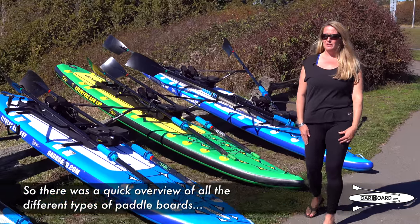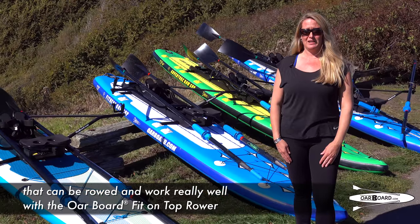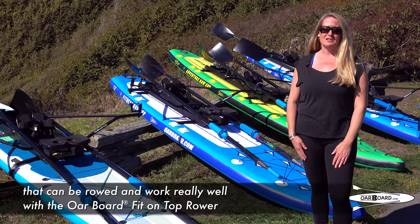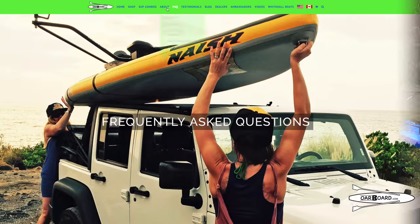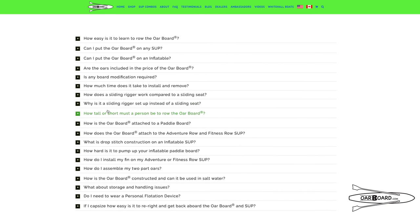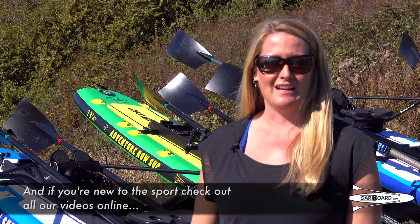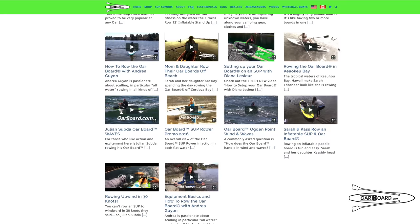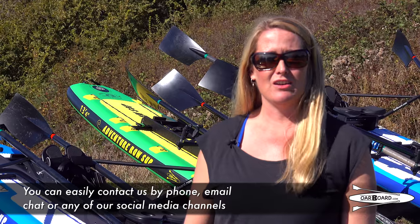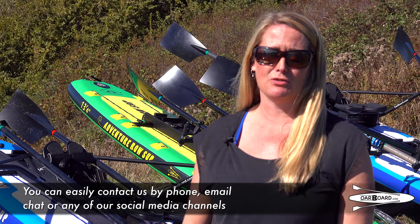So that was a quick overview of all the different types of paddle boards that can be rowed and work really well with the Oarboard fit-on-top rower. We have information and videos available at oarboard.com, and if you're new to the sport, check out all our videos online including our how-to-row videos. You can easily contact us by phone, email, chat or any of our social media channels.